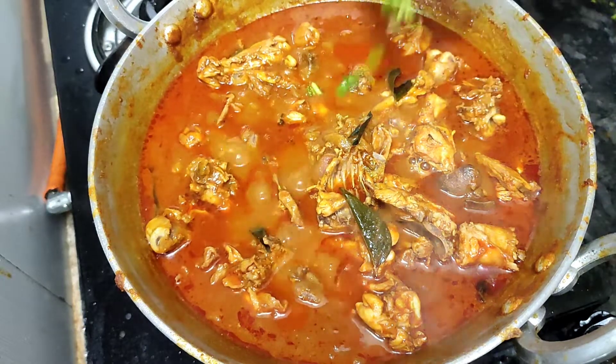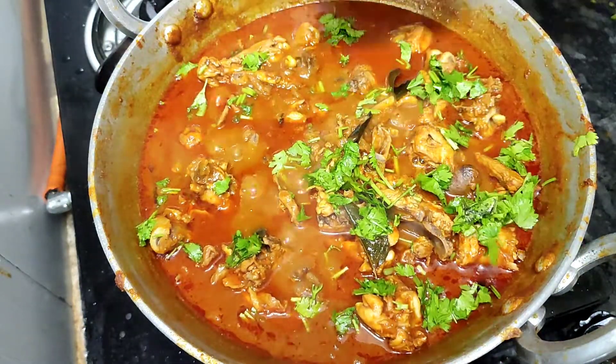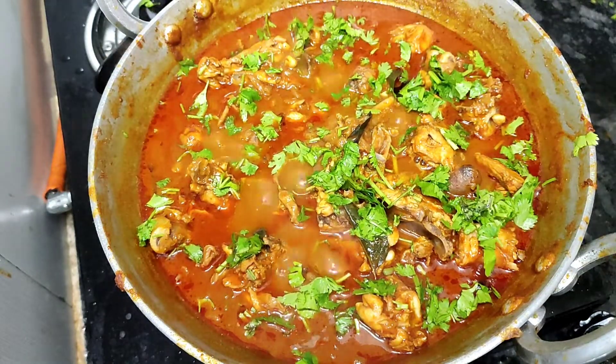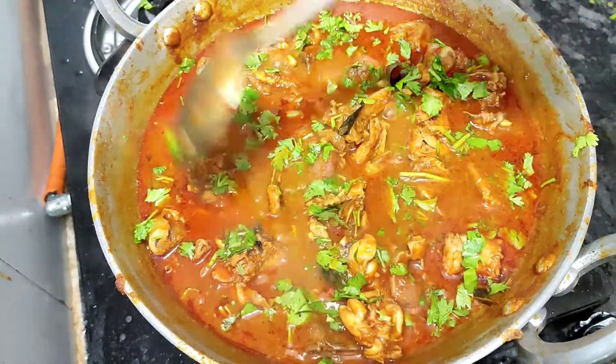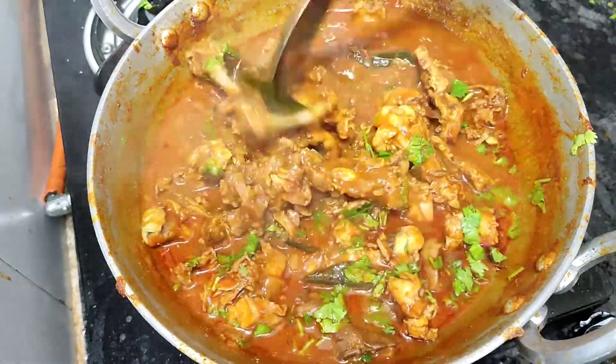Hi Friends! Welcome to JJ Kitchen Foods Friends! In our video, we will talk about chicken gravy friends. If you want to subscribe to our channel, please like our video.